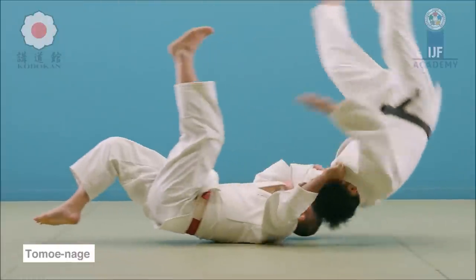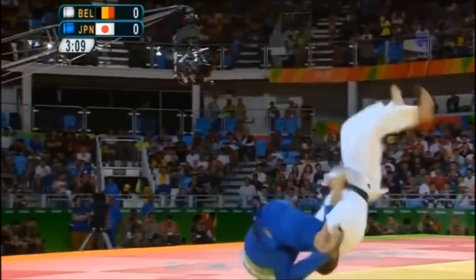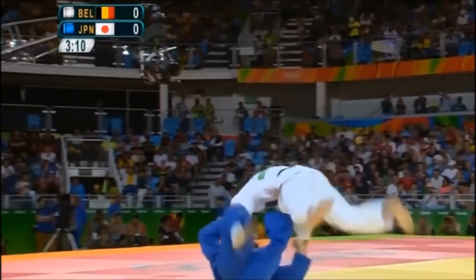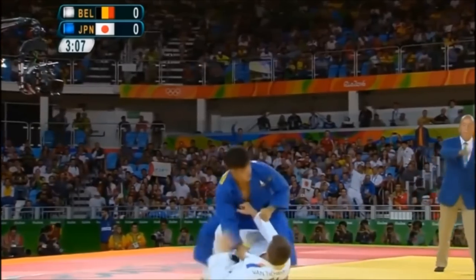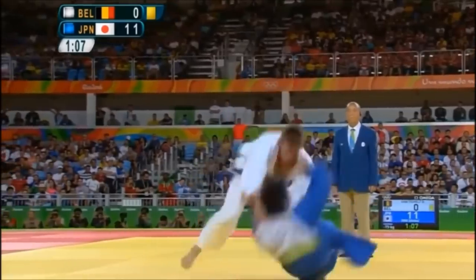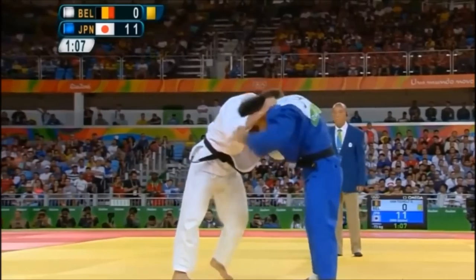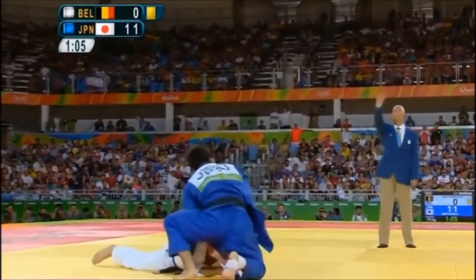You round yourself back and only towards the end is where you spring your leg up. Everyone is doing this Yoko Tomoe Nage — to the side, on the side of the sleeve — and it creates a very big circle and it's absolutely gorgeous. However, so much can go wrong with it. You can get countered, you can get pinned, and it's just very difficult to execute.